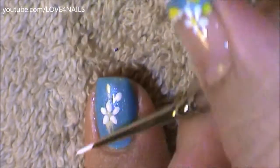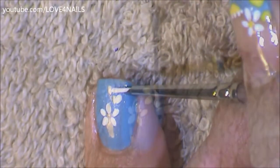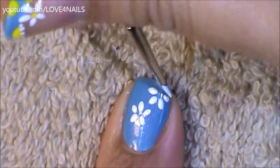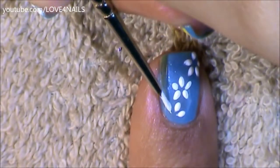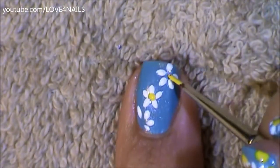Here I'm going to be painting another five petal flower coming in sideways. What I would recommend for placing each of your petals is just practice on a piece of paper. That way when you bring it onto your nail you know exactly where to place each of your flower petals. Over this corner, because there's not enough space, I'm just painting a four petal flower.